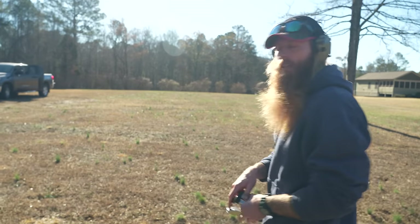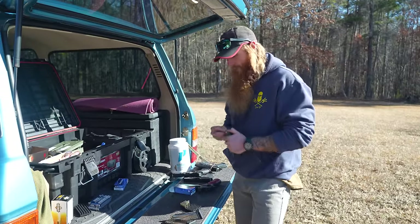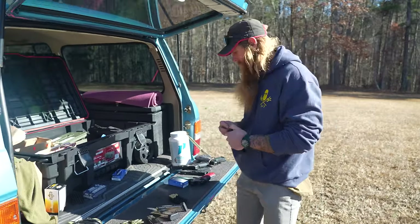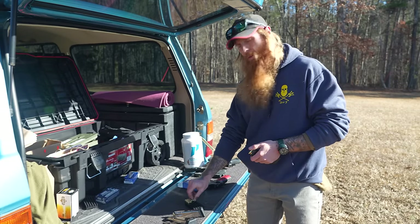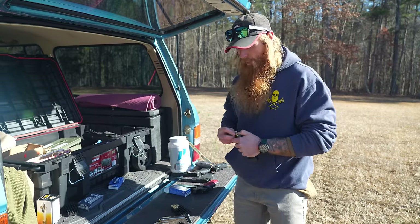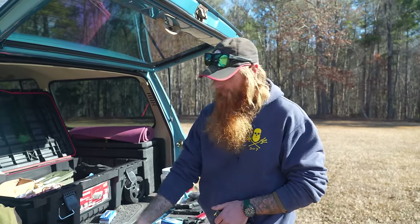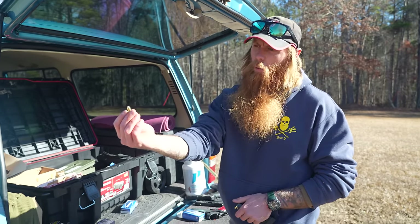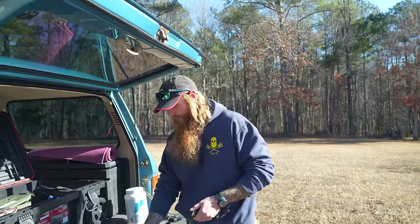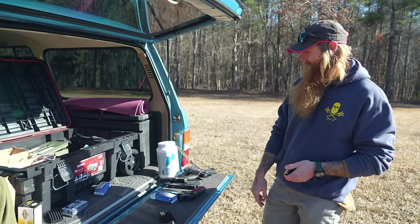We're going to go load the mags up and then we'll do our accuracy test on this CZ. A lot of y'all are asking me about these bullets that we use. We use whatever the cheapest bullets we can find — we pay for our own daggone bullets. These bullets right here got more of a copper color to them — cheapest thing around. It's just a mix.